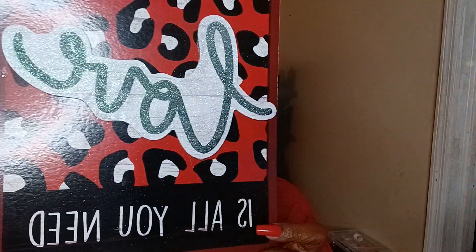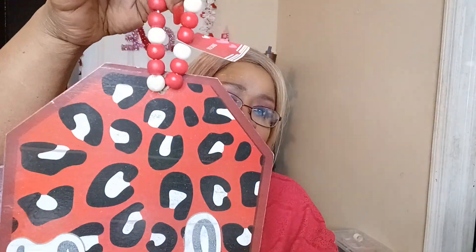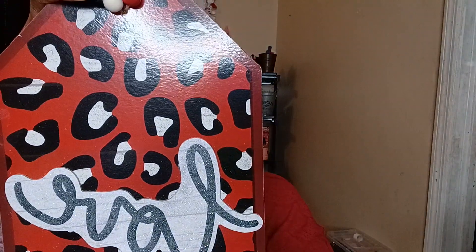It has this little hanger on it, but it looks like a bracelet, doesn't it? I am so serious — you could use it as a bracelet, it's pretty. You know, it's pretty just for a hanger, and it goes with the theme of the wall plaque.